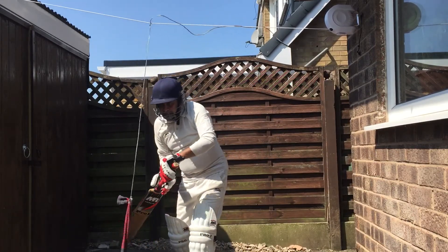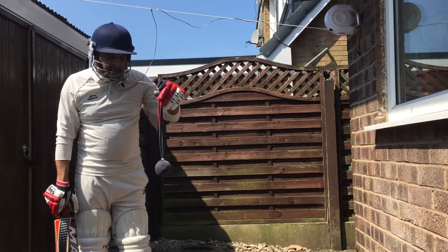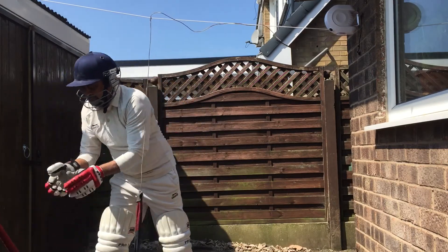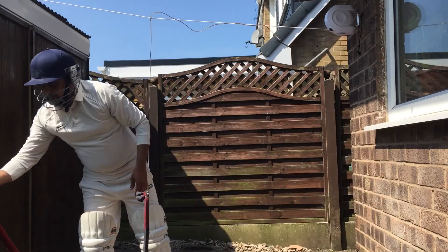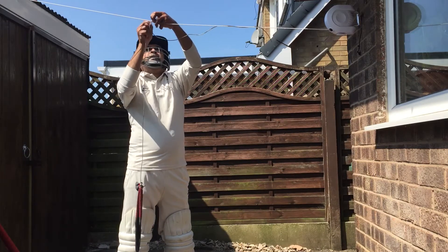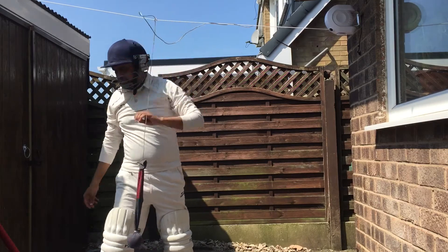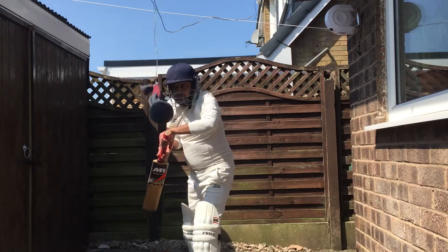This is the way I practice. If you want to increase or decrease the height of the ball, you can adjust the string. Just close up the string and now you can see the ball is quite high, and you can practice at that height.